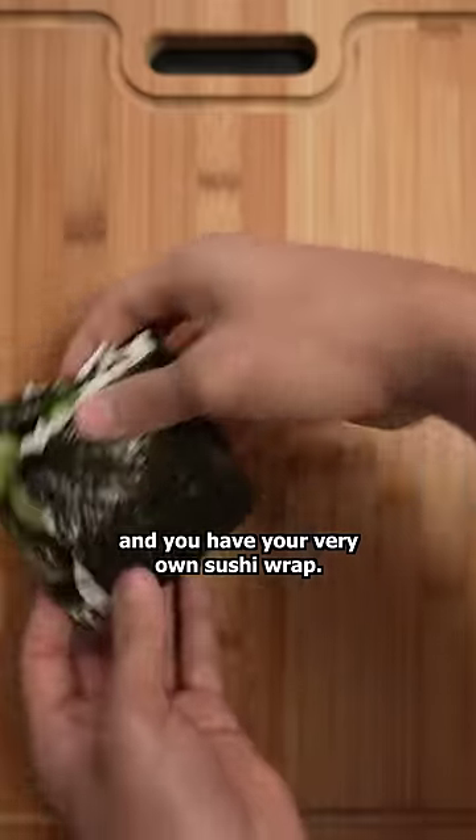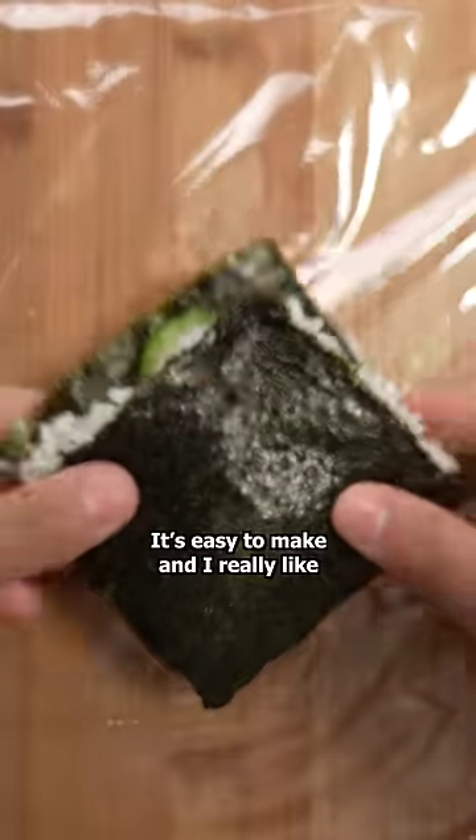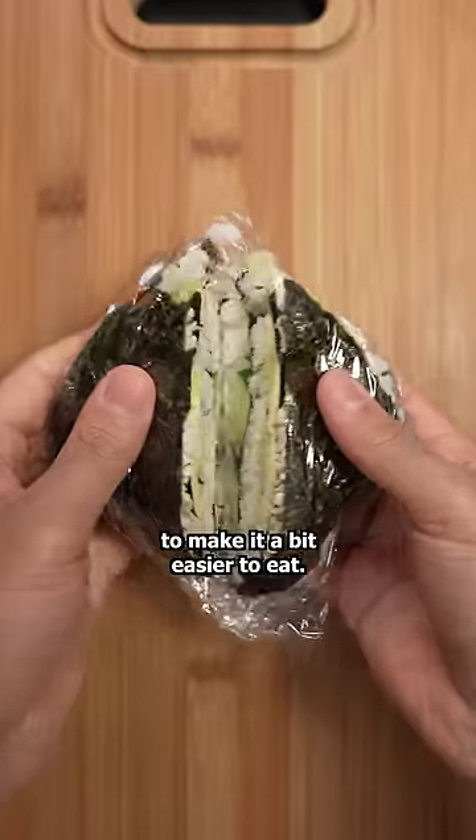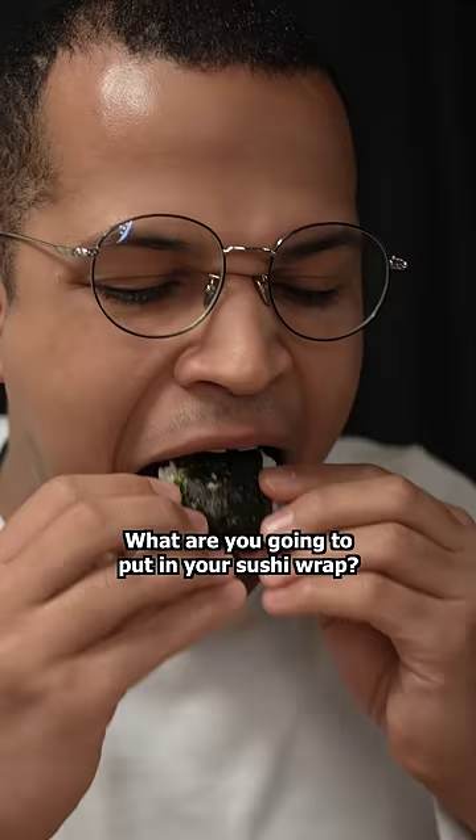Simply fold it like I'm doing and you have your very own sushi wrap. It's easy to make and I really like how it looks too. Sometimes I'll cut it down the middle to make it a bit easier to eat. What are you going to put in your sushi wrap?